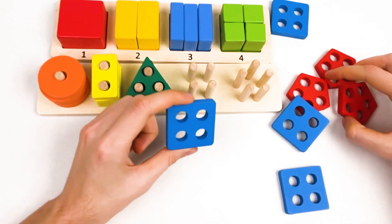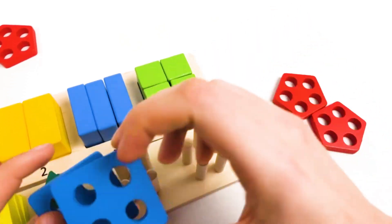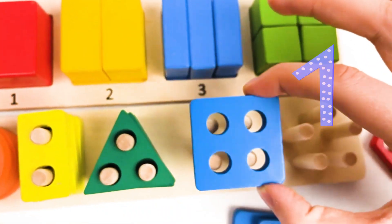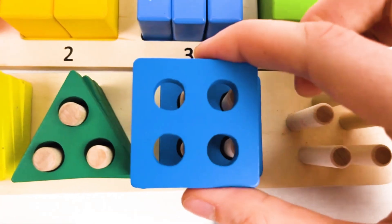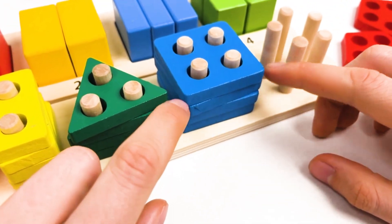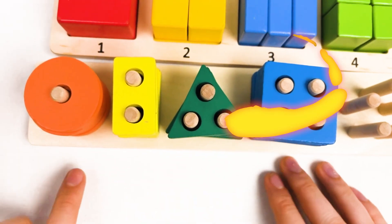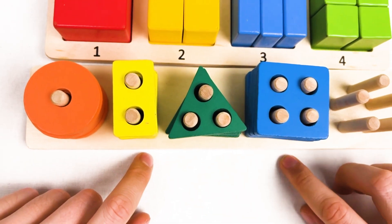We need four shapes. One. And this is gonna be the second — two, three, and four. Great, we found all of them! Let's place them on the board: one, two, three, and the last one, four. It's called the square shape and it is blue color. We already found four different shapes: the orange circle, the yellow rectangle, the green triangle, and the blue square.